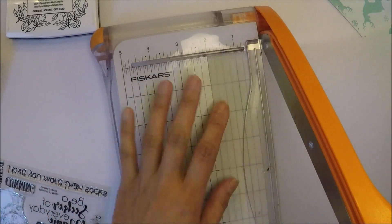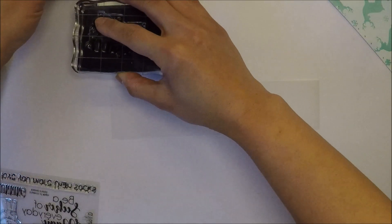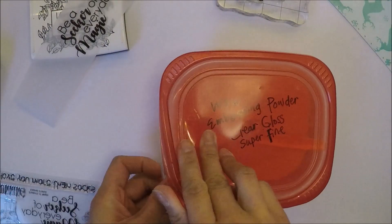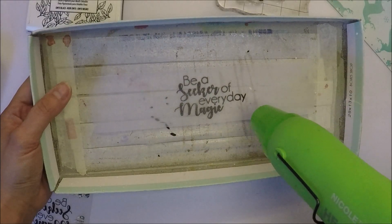I'm cutting my vellum to 2 inches wide using my Fiskars trimmer, and then I'm going to stamp my sentiment on the vellum with VersaFine Onyx Black ink and emboss it with clear embossing powder, then melt the powder with my heat tool.